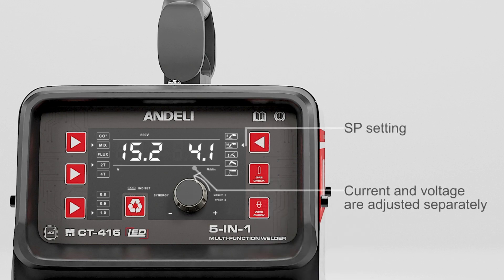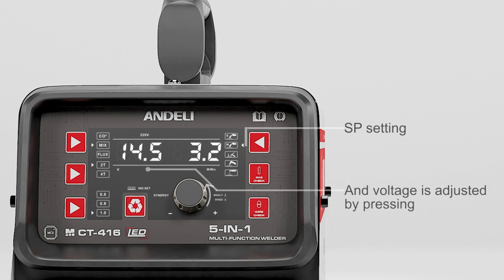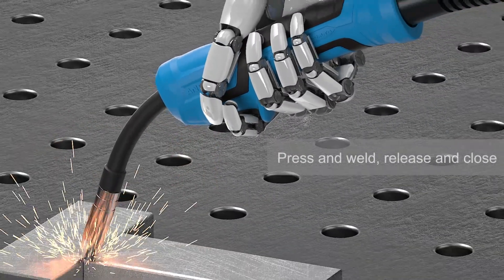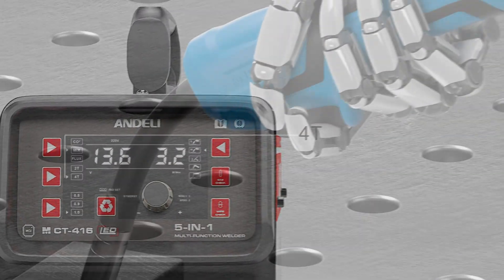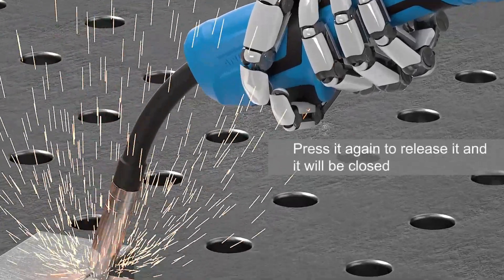SP setting: current and voltage are adjusted separately, and voltage is adjusted by pressing. To add, press and weld, release and close. To add, press to release and it will weld continuously; press again to release and it will close.